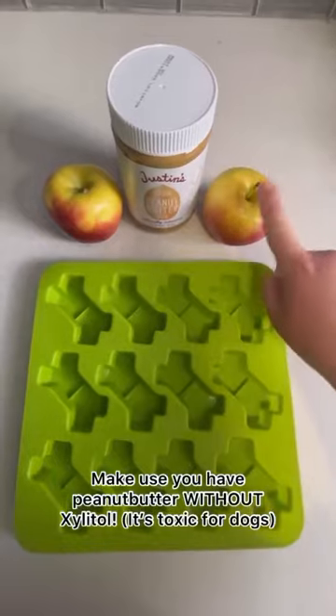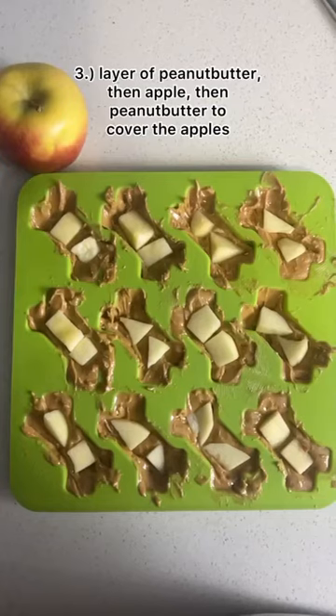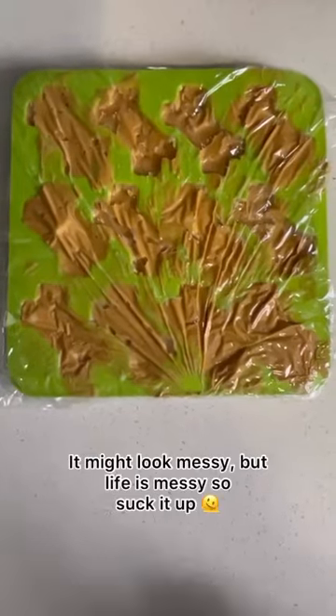For your ingredients, you'll need apples, peanut butter without xylitol, and your mold. First, a layer of peanut butter, then apples, then peanut butter on top — and it's going to look messy because life is messy, so suck it up.